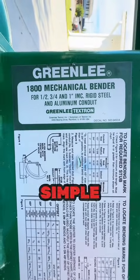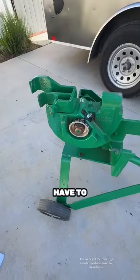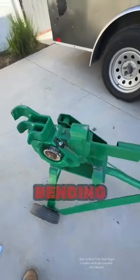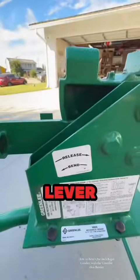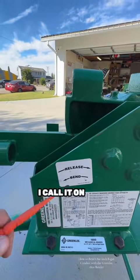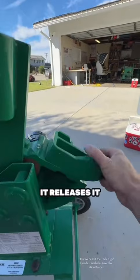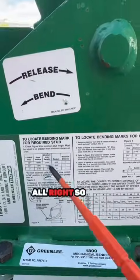We're gonna bend a simple stub-up today. This is one-inch rigid — usually you'd have to use a one-and-a-quarter-inch hand bender. That is called the bending degree indicator, and this is called the lever unit. I call it the lever because you're on the lever — you push that up, it releases, and you're gonna be able to put that boot back and down.